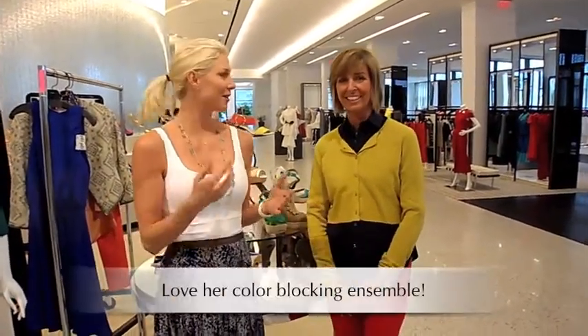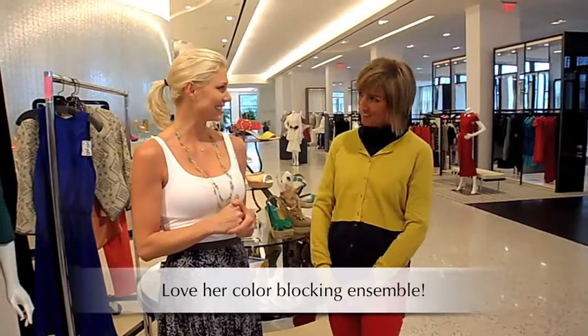Hi everybody, I'm Mary Ramban from MoreThanMary.com and today I'm here with Betty Mueller — the fabulous Betty Mueller who is celebrating her 10th anniversary of her line of shoes. Congratulations. Thank you very much, I'm excited to be here.